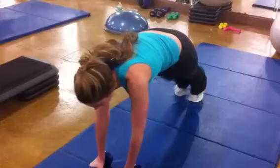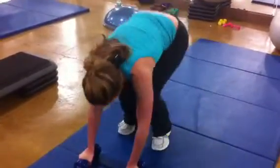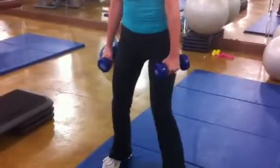Ready? And row right, row left. Hop it up. One, two, three. Good.